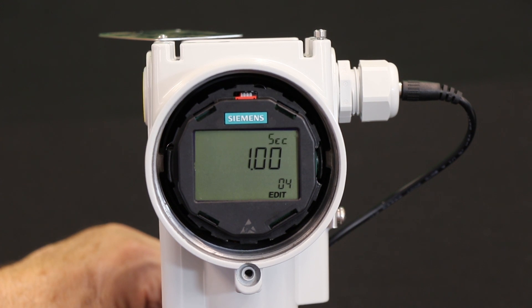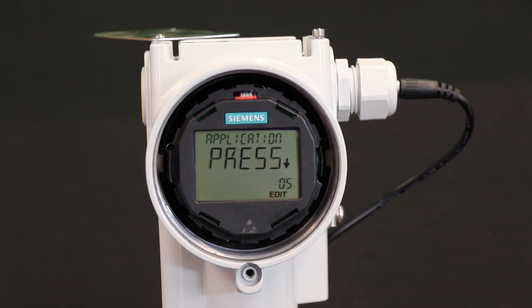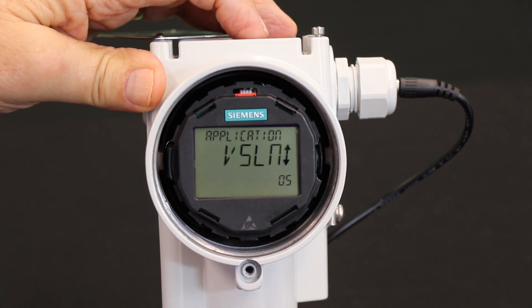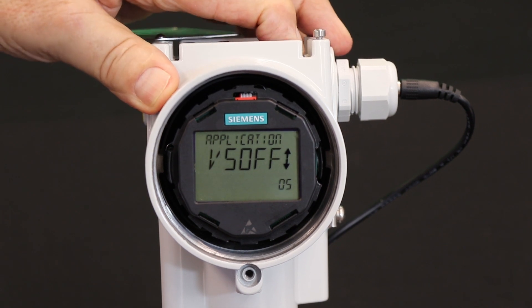Now let's tell the transmitter we're going to do a flow application. We go to parameter five, which is the application. Out of the factory it comes set to pressure — I don't want pressure, we're doing flow. There's level. Here's Vslin, which is volumetric flow with a square root to linear transition. We don't want that. We want Vs off. Vs off is a transition from four milliamps right up to the square root curve at a certain percentage we'll select later. This is akin to low flow cutoff for most flow meters — mag meters, vortex — all have a low flow cutoff. This is what I like to use with an orifice plate especially, because below certain values the accuracy and precision of the orifice plate is rather shaky. So we lock in Vs off.